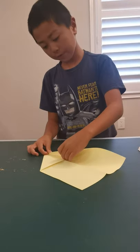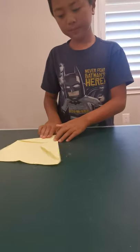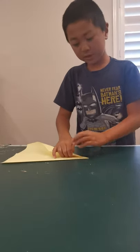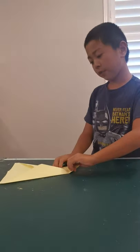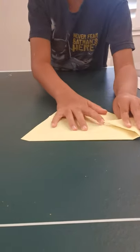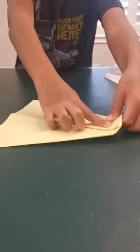Unfold and fold this edge to the middle crease, rotate and fold it to the other crease. Now you're going to fold this edge down to this middle point.